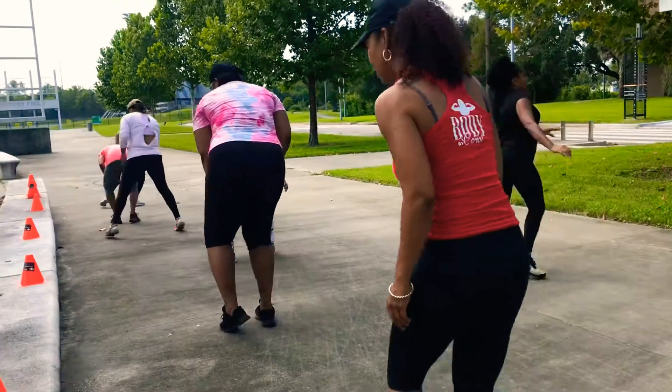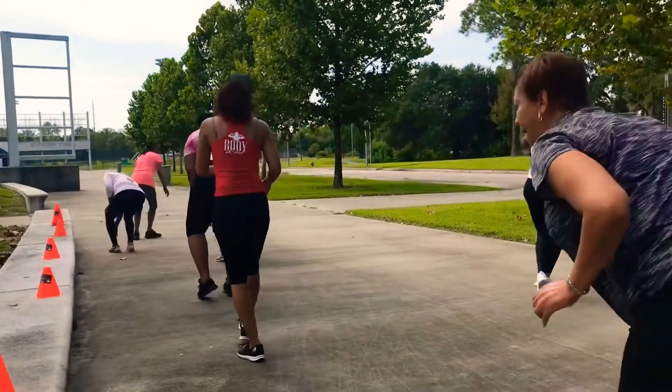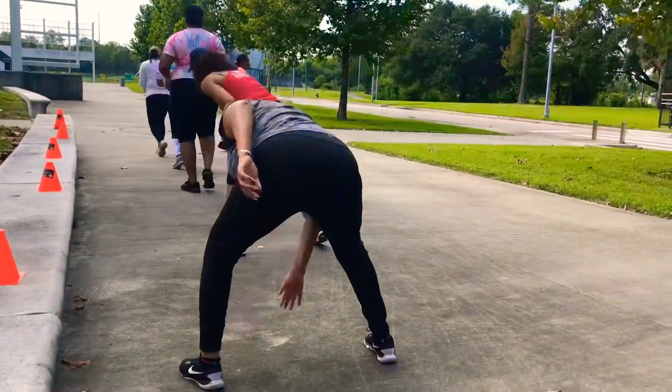Hey you guys, it's your girl Body by Carol. We are doing outdoor training at the park. I want to give you a quick video of what my clients are doing.